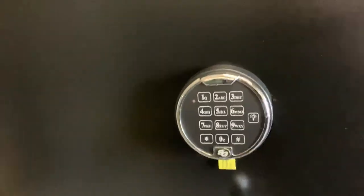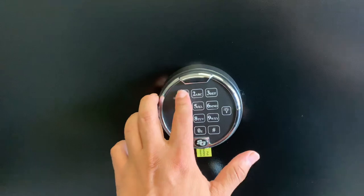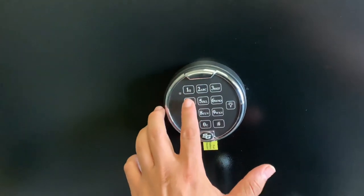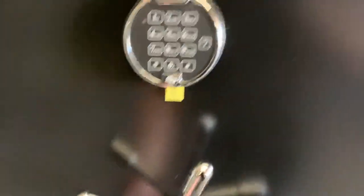There is an upgrade on this door which is a digital keypad. Right now it's locked. All you do is press the numbers: one, two, three, four, five, six, pound — and you have access to the door.